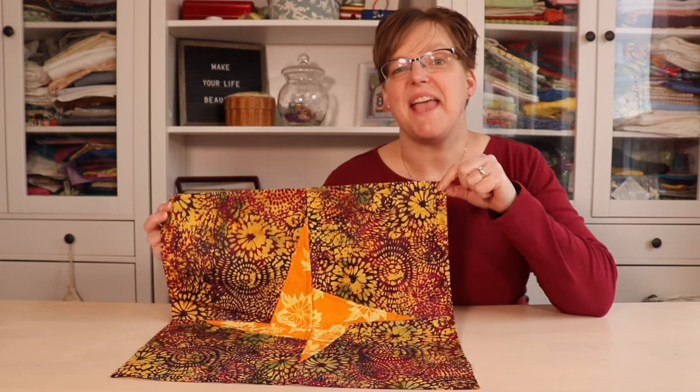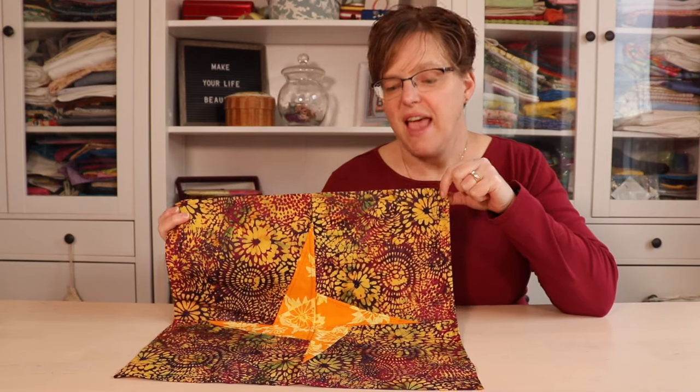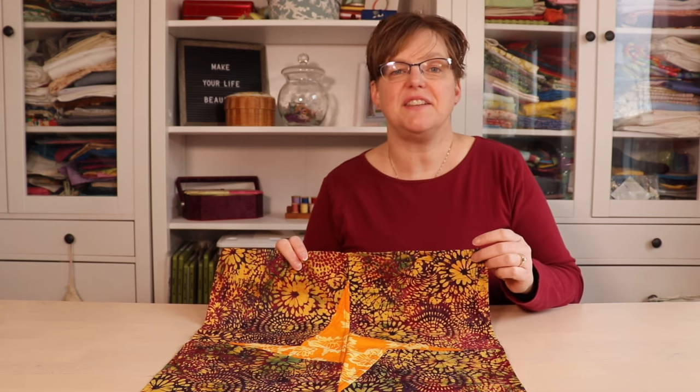If you want to make a quilting gift for someone but you don't have time to sew a big project, then a window hanging is a great choice. Window hangings are really unique projects and they're quick and easy to sew. You probably have scraps at home that you can make them with.